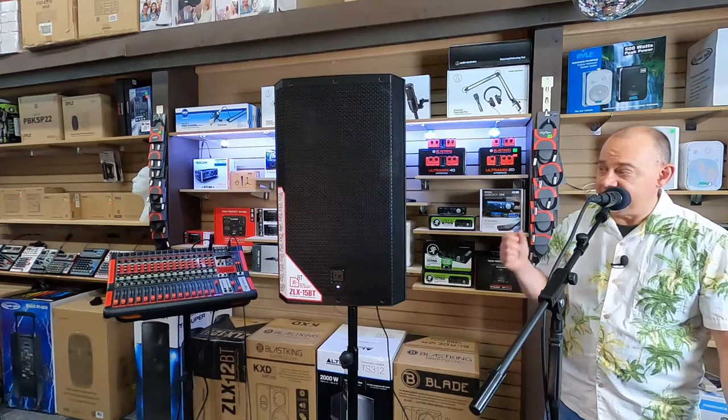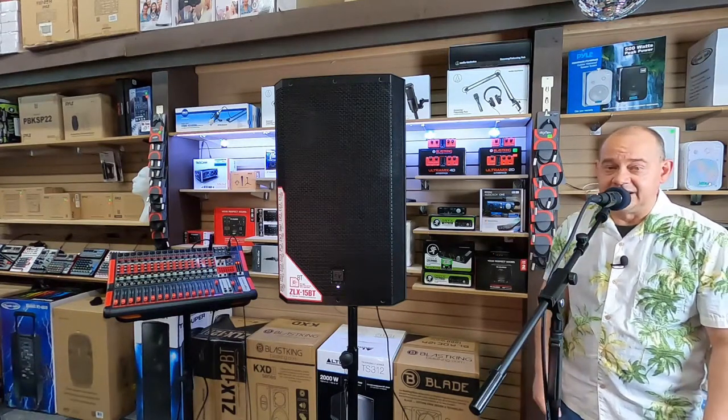Hi there, Robin here from RTS, and today you are looking at the ZLX-15BT.